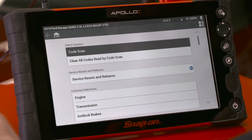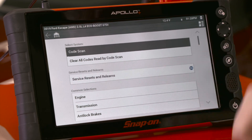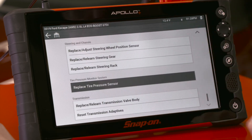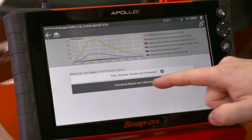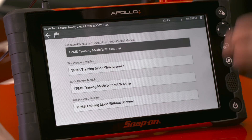One of the easiest ways to find this function is to go into the service resets and relearns menu. If you have a tool that has this menu, it's going to sort out any resets or relearns on the tool by job. So in this case we have 'replaced tire pressure sensor' down here at the bottom. If I click on that, it's going to give me some information, maybe any TSBs or bulletins available, and then if I hit functional resets and calibrations, it's going to open up and give me any resets related to the tire pressure monitoring system.